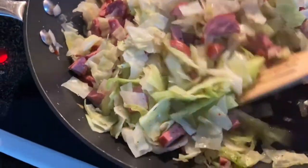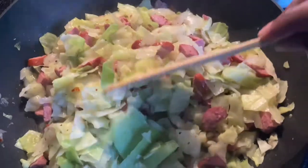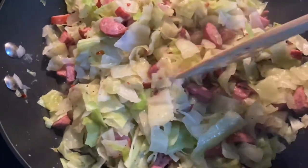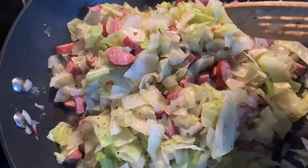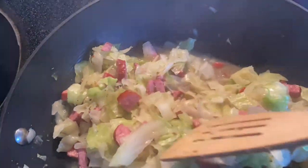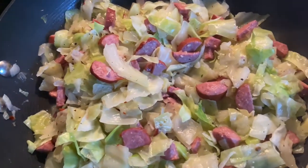Remember, if you want to add different seasonings, feel free. If you don't want to use salt, go ahead and use powders, but the garlic salt is yummy. Don't go crazy on it though, because the smoked turkey sausage already has sodium. If you're looking for an alternative to cabbage soup or just something healthier, this is the go-to meal — add some cornbread with it.